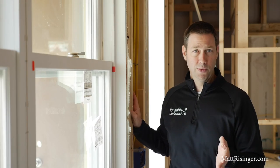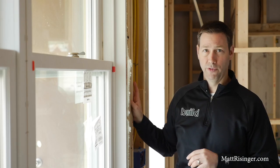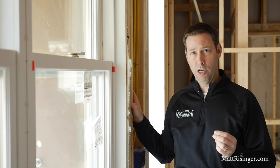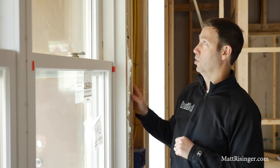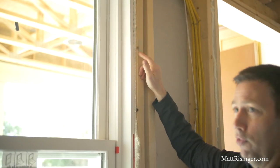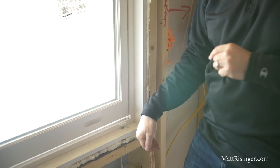I'm on a builder's job site where their installation contractor has been through already, and they've used low expansion foam. This is a good method, it's certainly acceptable, but it has a couple of flaws that don't quite make it perfect. Look at this right here — we've got some foam here that didn't quite seal that jam perfectly. And if we were to experience a window leak in 10 years, I'd be worried that water might back up into the house.